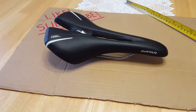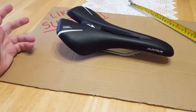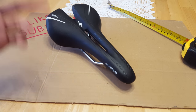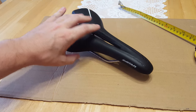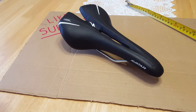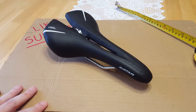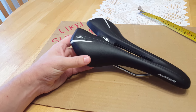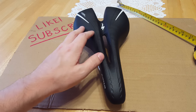Hi everyone and welcome to my channel. What I have here is the Specialized Gel Avatar saddle. I wanted to do a review and go over some details for those of you that are thinking about buying this saddle — whether used or new. This particular one is brand new, but it's been on the market for quite some time. This saddle came on my Specialized bike, which I had prior to my Pinarello, and I'm pretty much impressed with this seat.